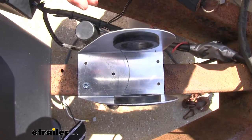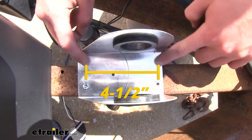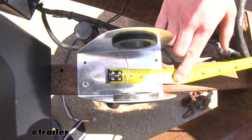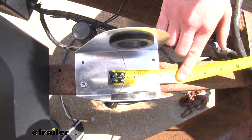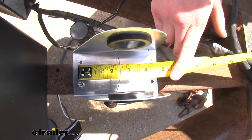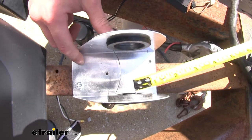As far as the mounting holes go, we do have four and a half inches from this side to this side, and they are spread out about an inch and a half. As far as the middle one goes, we have about two and three quarter inches from this side over here, and about an inch and three quarters from this side over here.